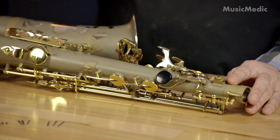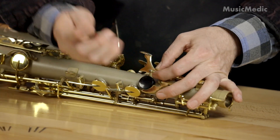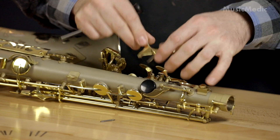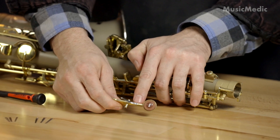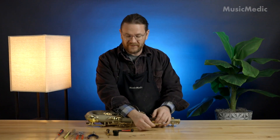First thing we need to do is remove the key. My flat spring is this part right here — it's held in by this little screw. So I'm going to remove this little screw and remove my flat spring.